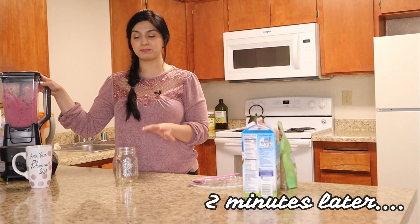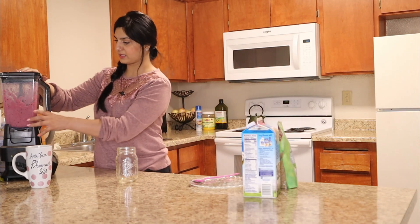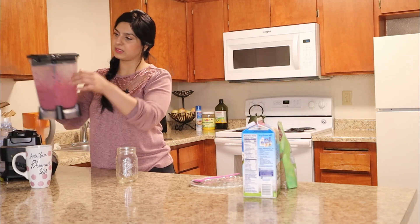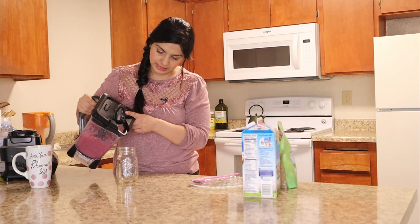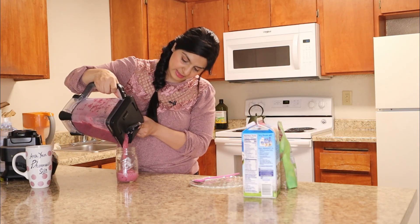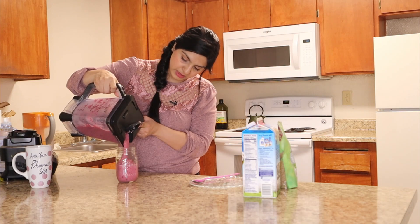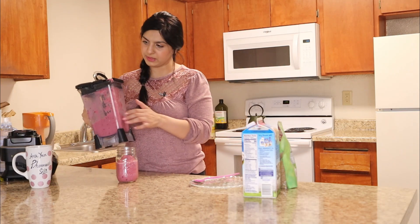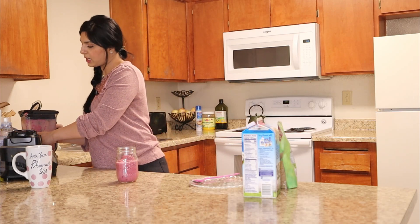Everything is blended well. Look at that pretty color — it's so beautiful. I'm going to pour this in the cup. Look how creamy it is — it's thick and creamy and looks delicious. I think this much is good because I'm going to top it up with a few more items.